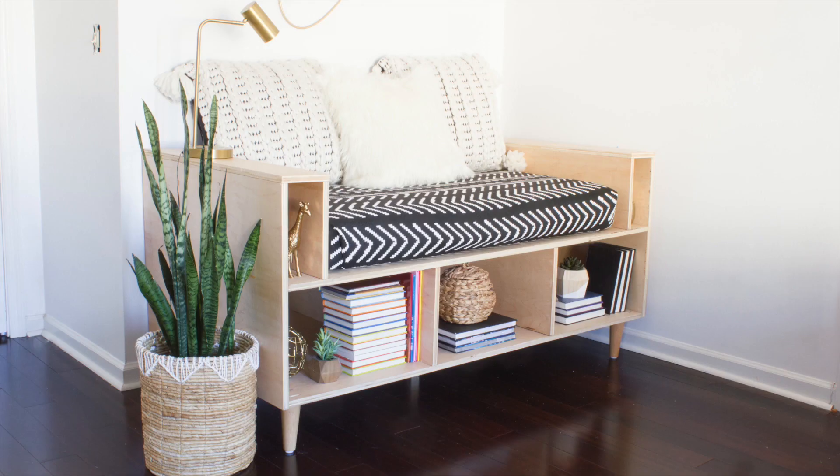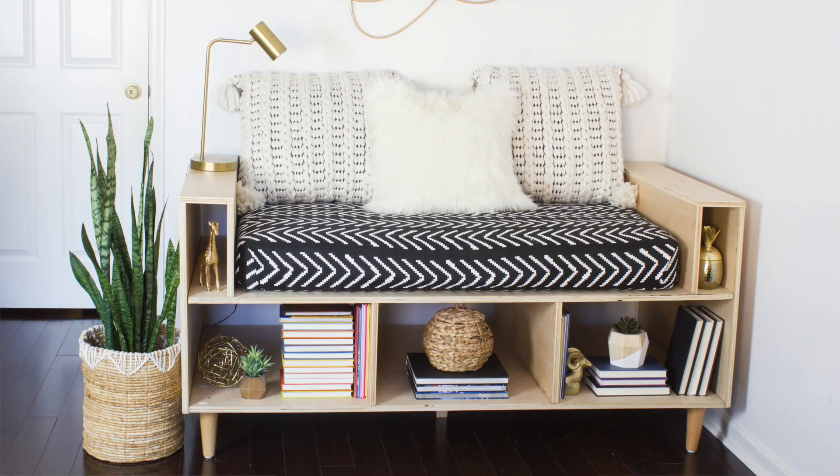Hey everyone! Today I'm going to show you how I made this DIY mini day bed for the reading nook in our playroom. This is mini size because I had an old crib mattress that I wanted to use for this project, so I based the design off of that. But you could always modify the dimensions based on whatever size mattress you're using.